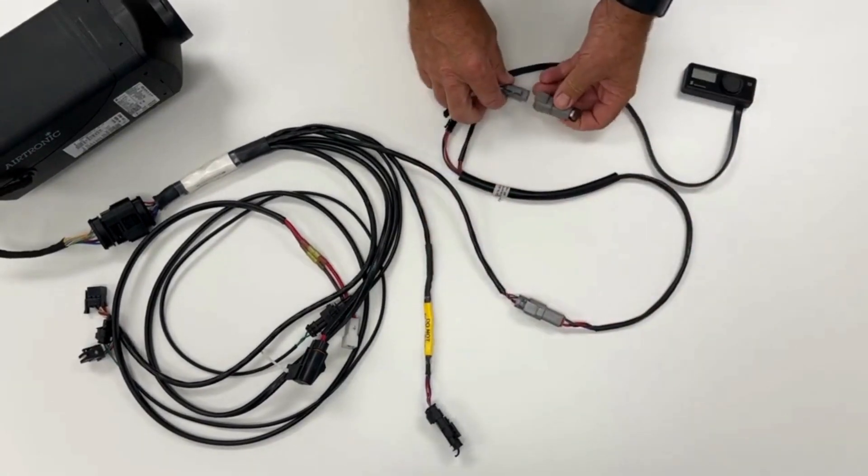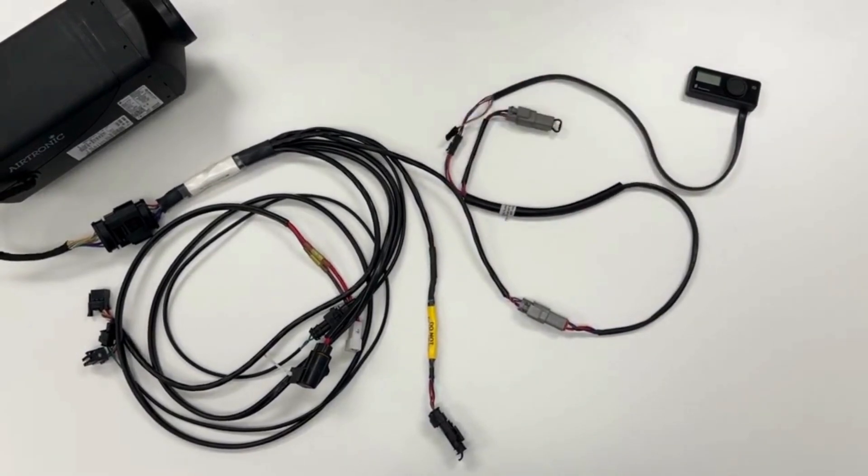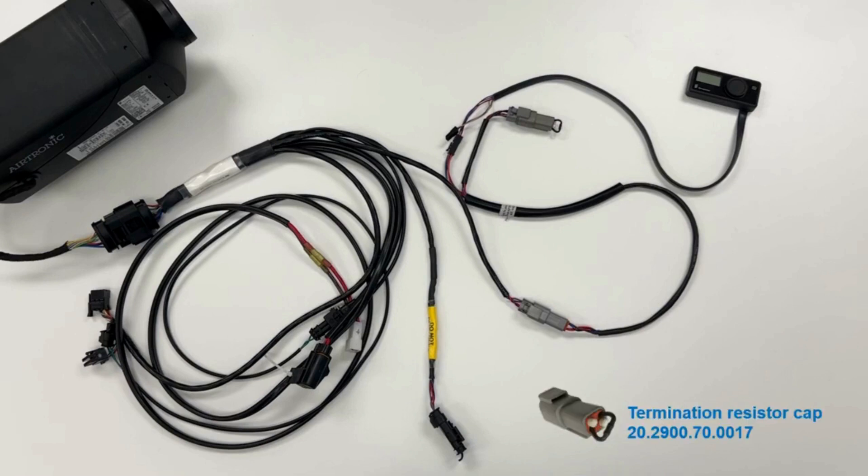Don't forget to connect the termination resistor cap on the adapter harness close to the EasyStar Pro controller connector. This is the most frequent mistake, with people throwing the termination resistor cap away instead of moving it to the correct position. This termination resistor cap is available as a spare part under the part number shown on the screen. You can find these and other part numbers on our product catalog.